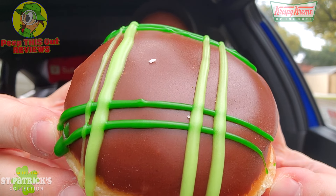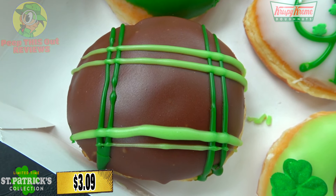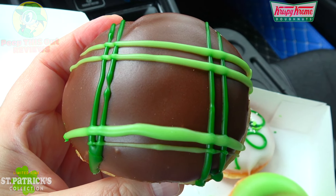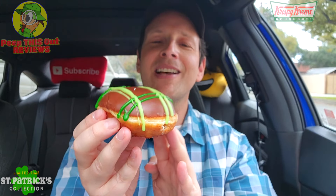This one also looks a little basic. This is the Plaid Party donut — not a bad presentation but kind of basic. It's an unglazed shell donut with a white cream filling, dipped in chocolate icing and drizzled with green icing for that plaid pattern on top. Without the green this would just be any other donut, but it's Saint Patrick's Day so it's got to be green. Flavor-wise I think it's going to be decent — closer to a price point I'd actually pay compared to $3.09 for that original glaze. Let's peep this out.